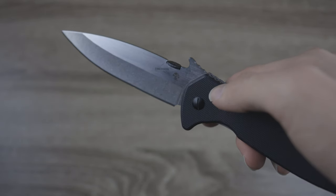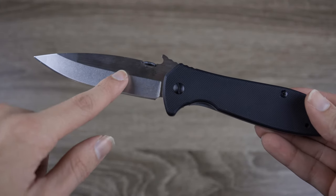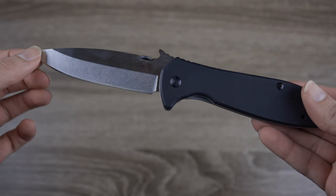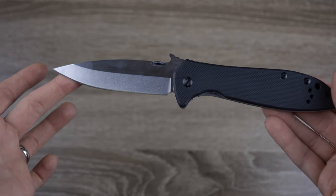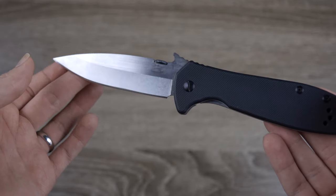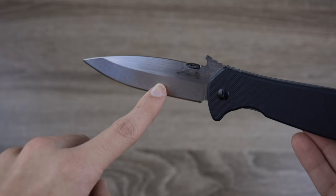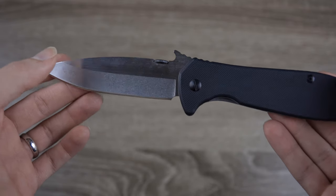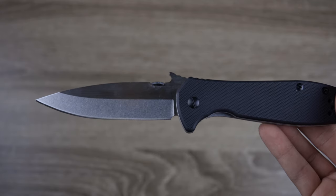First off, we're going to talk about the dimensions of this knife. The blade is 3.875 inches long, and the overall length is 9 inches. The blade material is 8CR14MOV steel, which is definitely a very budget steel. The knife has a spear point style blade, which is good for everyday tasks, and the edge type is a plain flat edge.